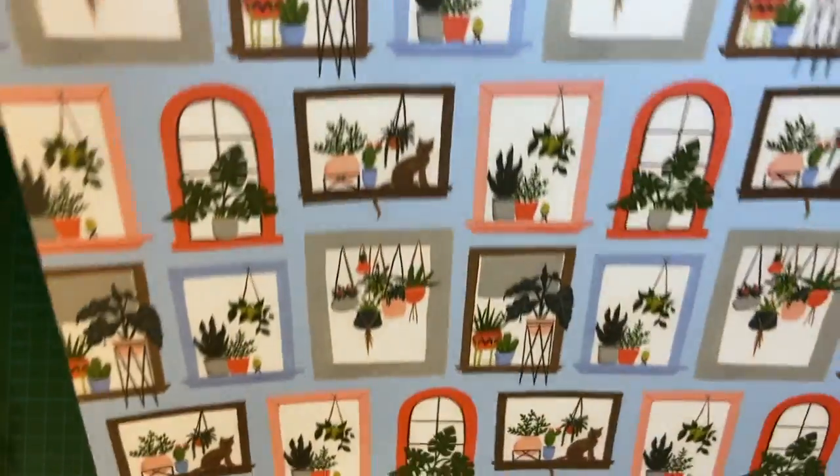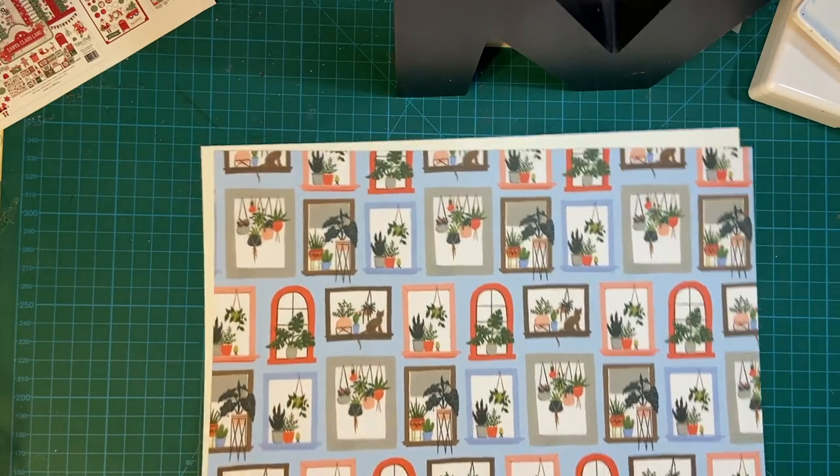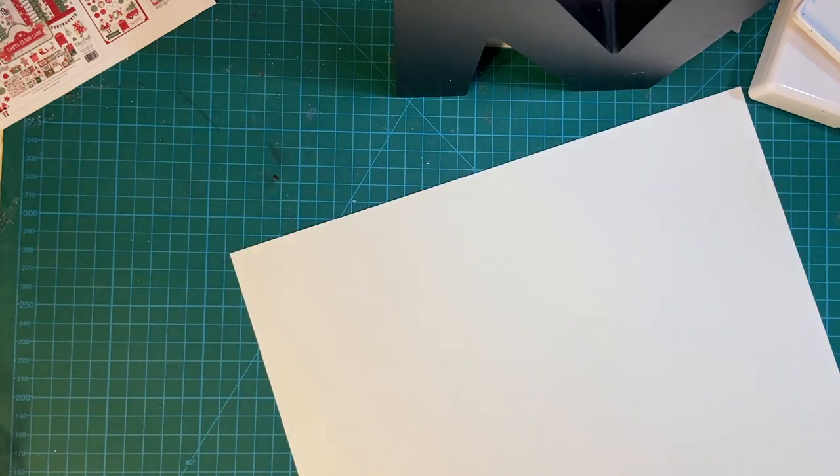The windows — window plants. I always wanted a greenhouse window; I thought that would be pretty cool. And there's a really nice buffalo check. And then the stickers.